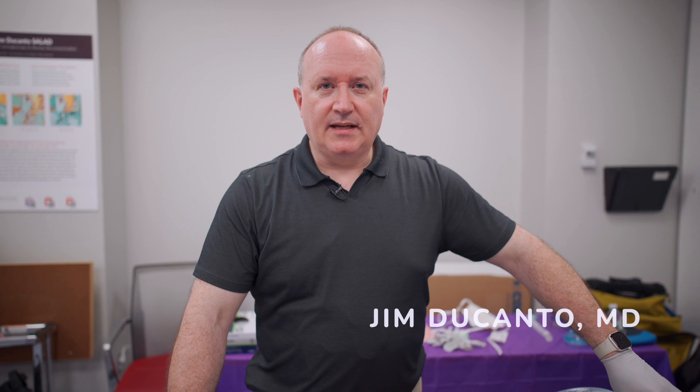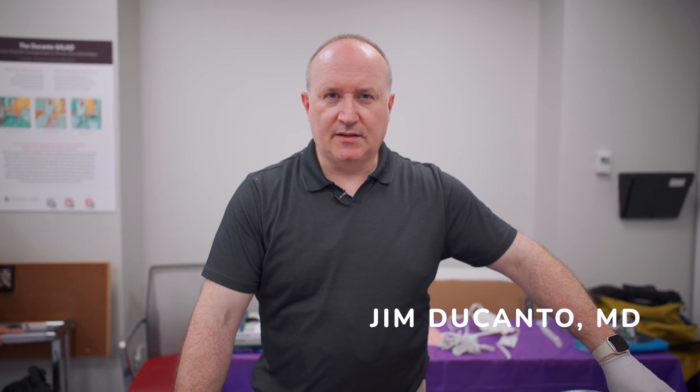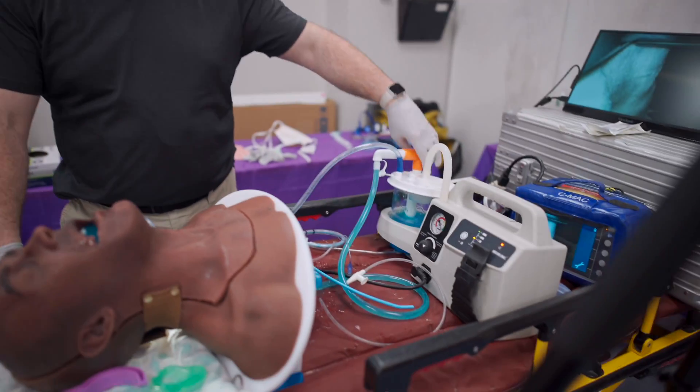This is Dr. Jim Ducanto. I'm going to be demonstrating some elements of the SALAD technique for basic airway management as well as advanced airway management. We're going to start simply with a technique by which we're going to place an oral airway while decontaminating a contaminated airway.